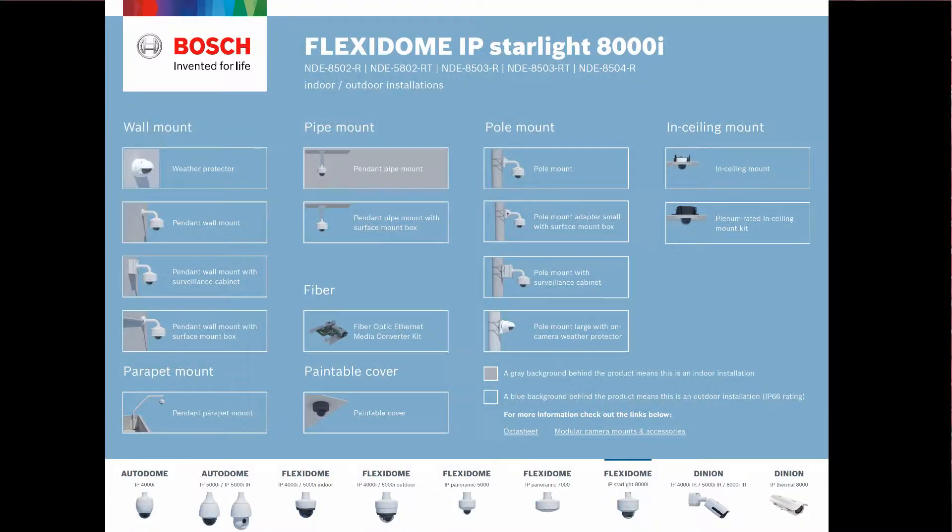If you go to the Bosch webpage, there's a great assistant tool there. It goes through all the universal mounts for any of our cameras, but specifically for the 8000i. You click on what mount option you want, and it gives you a close-up picture as well as the parts and pieces needed. And if you can't find any of this, you can always call the office.